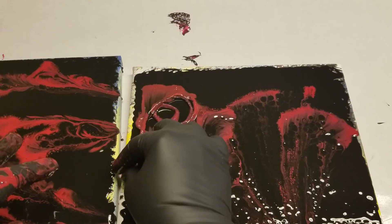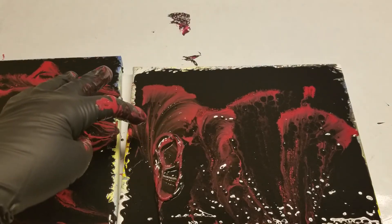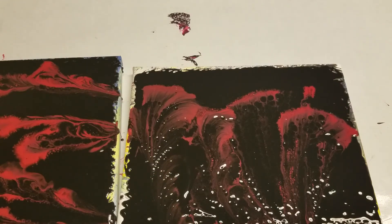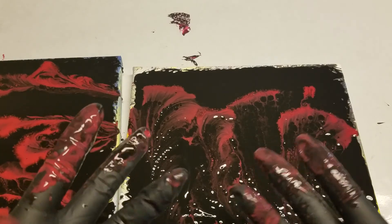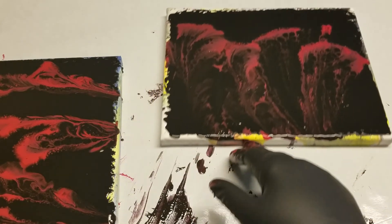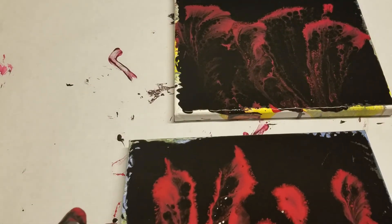So counterclockwise, and I'm going to pull it off to the right if I can. That was kind of fun. Now I have to take my gloves off and clean up my surface. But anyway, that one not so good because the paint was contaminated with black.